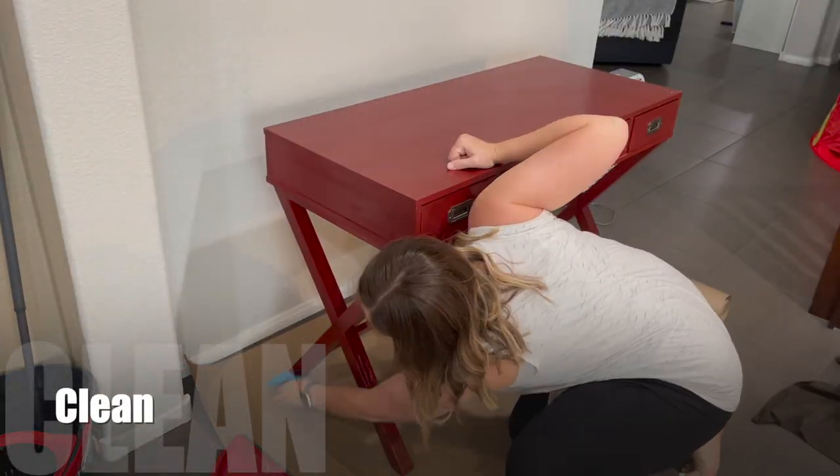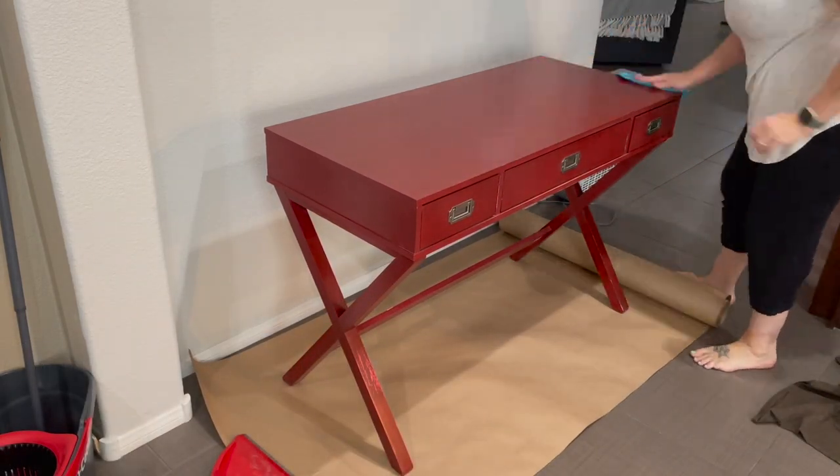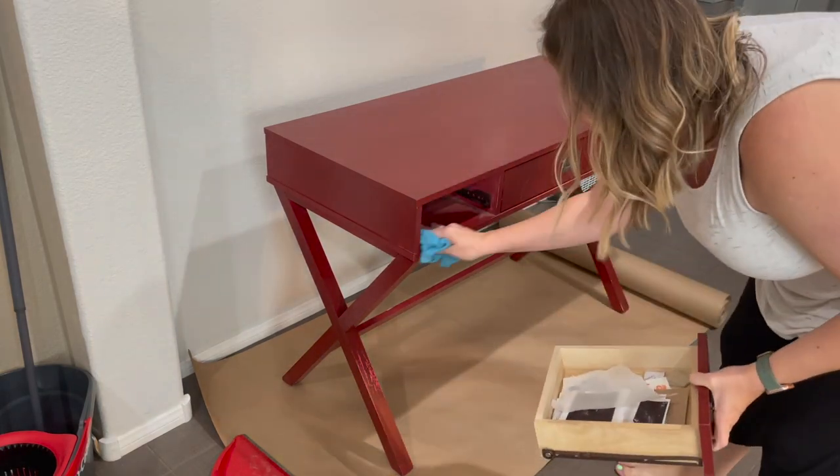I always try to start out by cleaning any furniture that I'm going to flip. Luckily this one wasn't too bad — only just a little bit of dust under the drawers.